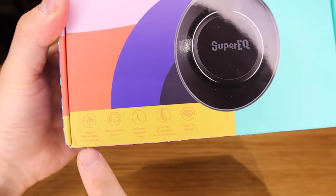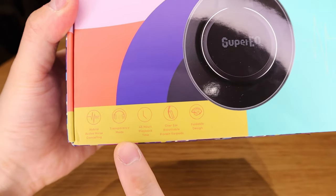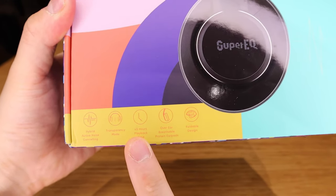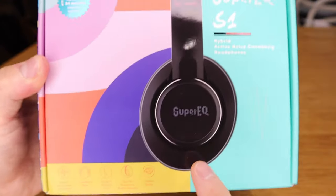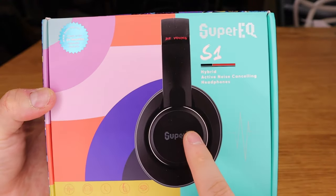It plays up to 45 hours, which is really good — if you're on a plane you can listen for the whole journey. It also features over-ear breathable protein ear pads. There's a lot going for it at its price. Let's get into the unboxing, listen to the sound quality, and perhaps compare it with my Sony XM4 headphone.